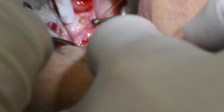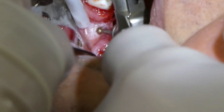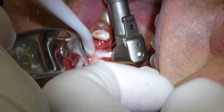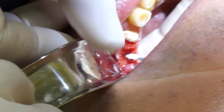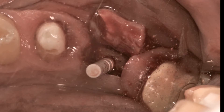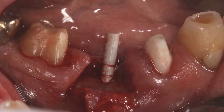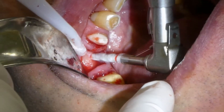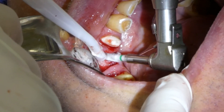For this surgery we are using the Z-Systems kit. This implant is a Swiss-manufactured implant. The implants are made out of zirconium dioxide, as well as a lot of the burrs used for the osteotomy or preparing the site for the implant. We use a pin to take an x-ray to verify we are in the right position, using the right angle and the right depth. We then make the osteotomy larger with the zirconia burrs.